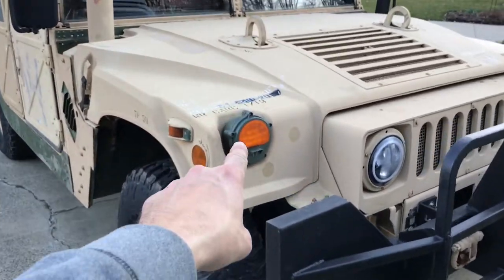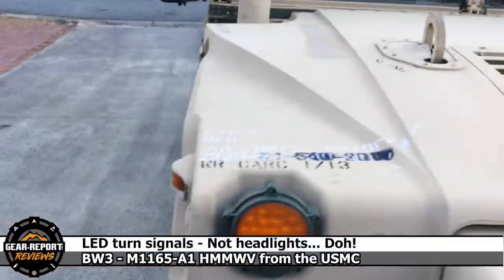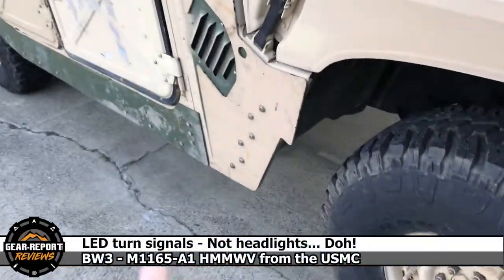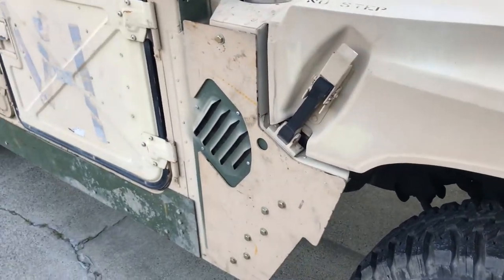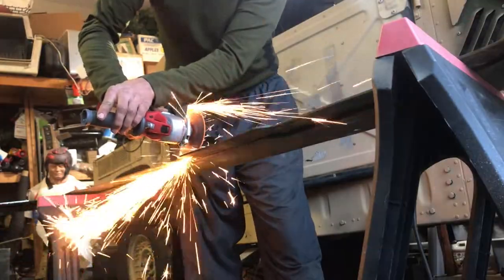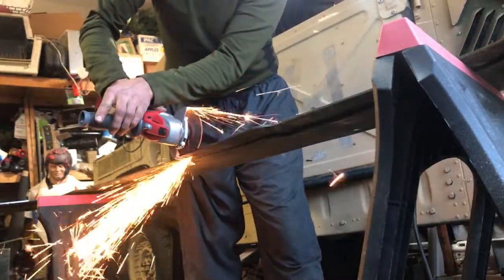Starting at the front, we've got a new set of LED headlights. We're LEDs all the way around now. We've got this fake — I call it 'not body armor' — something like that. It's really thin and it wasn't too hard to cut. I had to trim a couple pieces here, but it covers up the holes where the MAC armor was before.